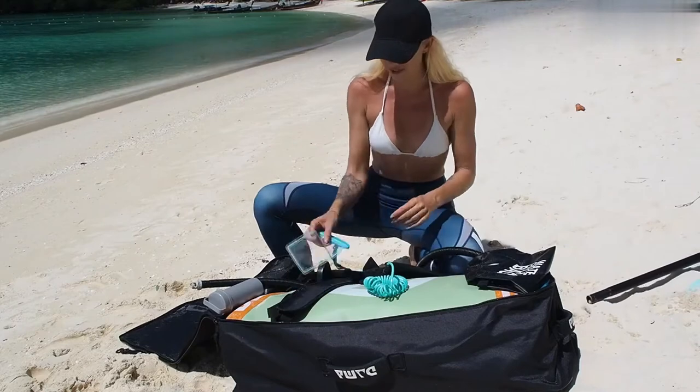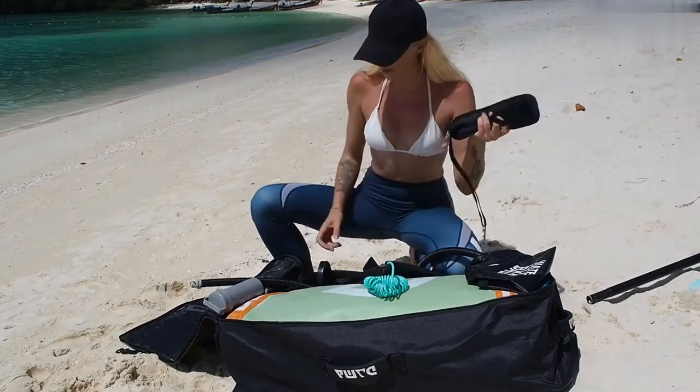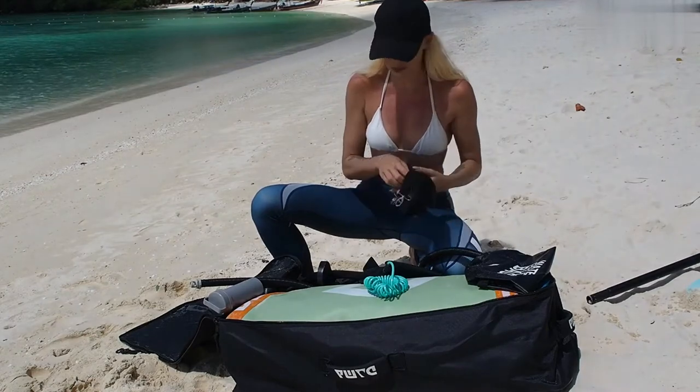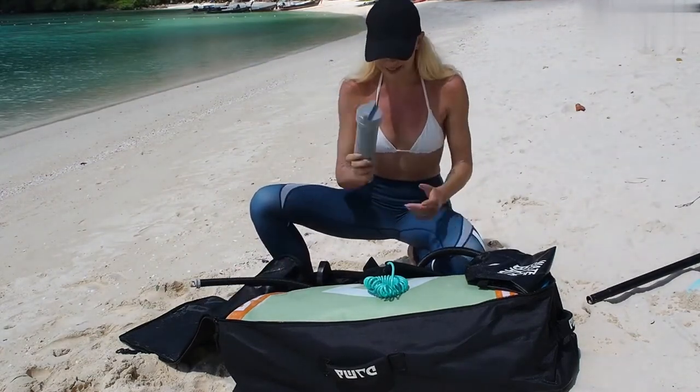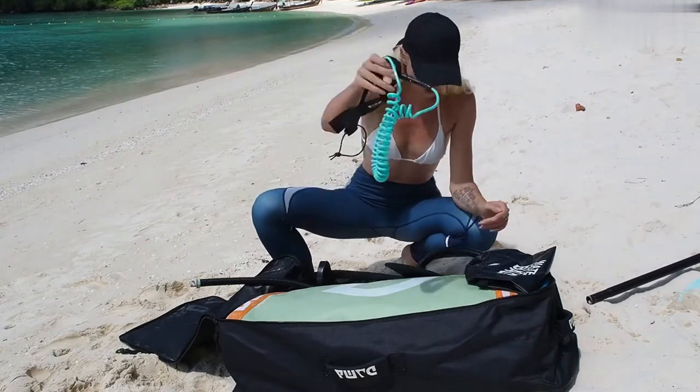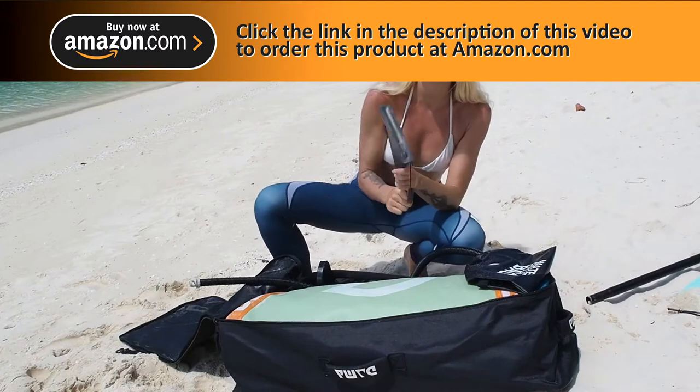Then also you will have some waterproof mobile case you can use, a shoulder strap to carry the paddleboard when you're out and about walking on the inflatable board. You have a rip packet there, ankle strap, and a shark fin which will give you the speed on the water.